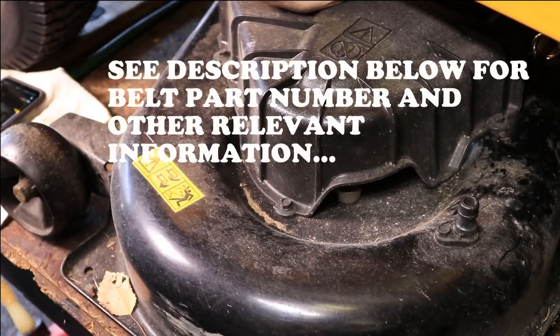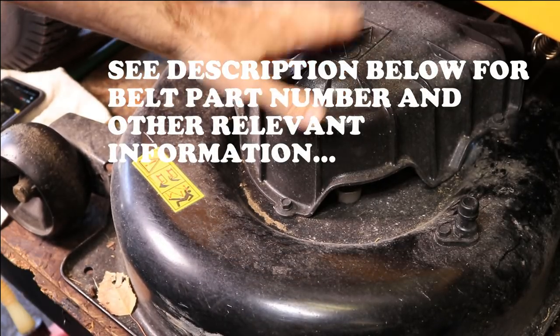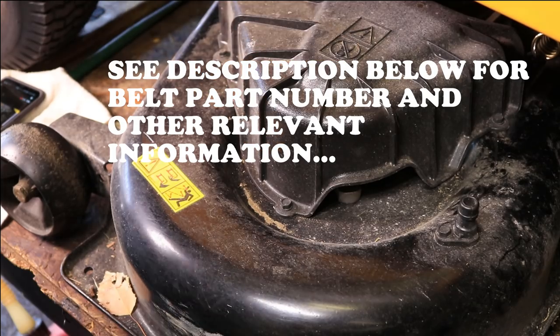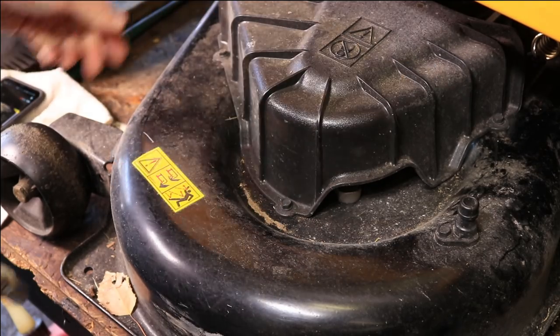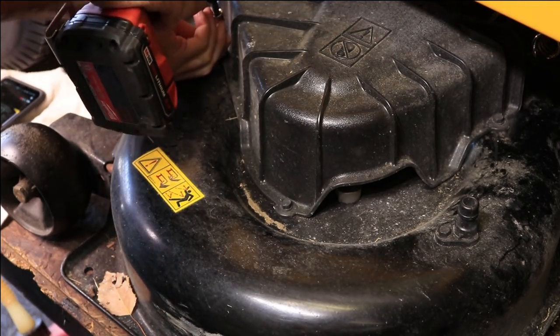The first thing you're going to need to do is get these belt covers off. I'm only going to show taking this side off — I'll do the same thing on the other side. It's just three bolts, easy to get to, 3/8 head on there, no problem.